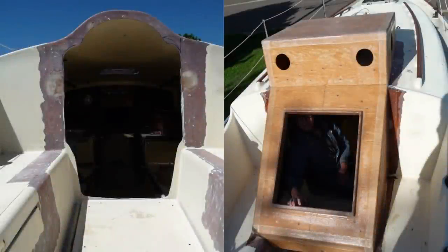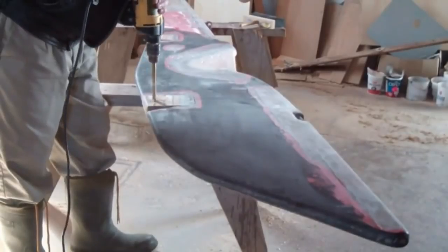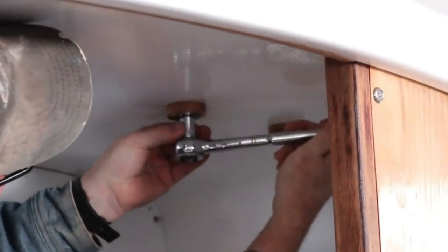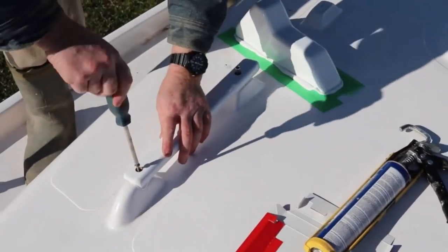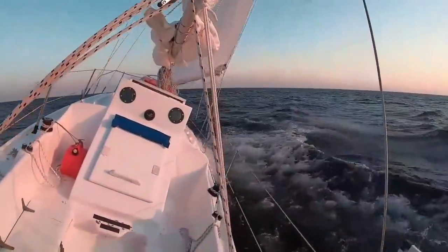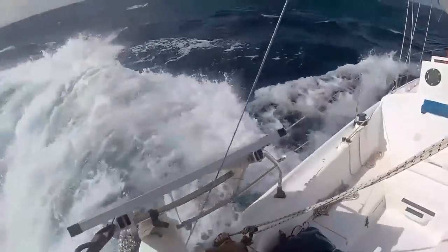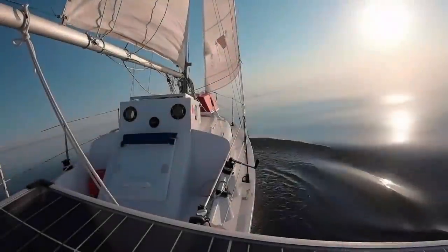Three years ago I refitted a 40-year-old Contessa 26 and took her on an amazing 7,800 nautical mile ocean voyage. We crossed the Atlantic twice, but a knockdown on the second crossing and COVID-19 put an end to my solo circumnavigation.